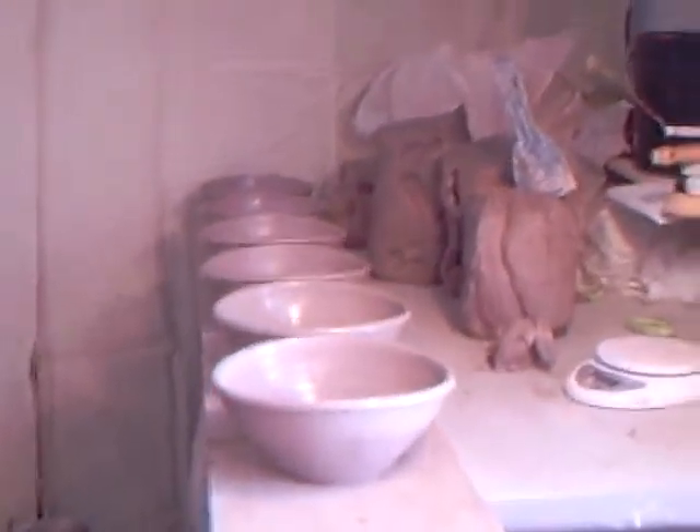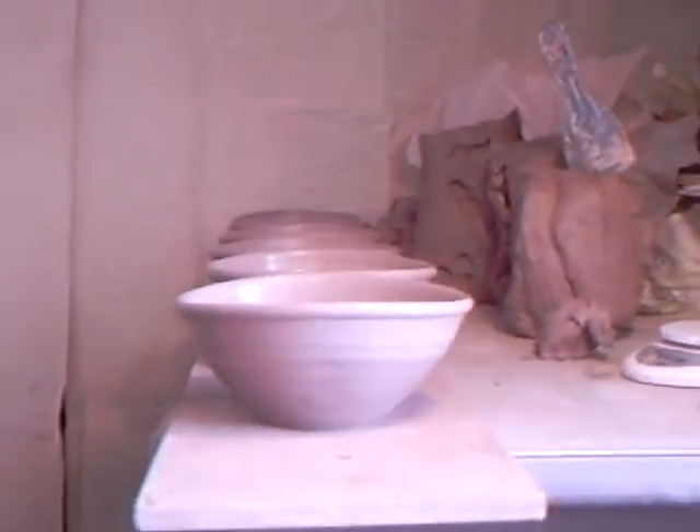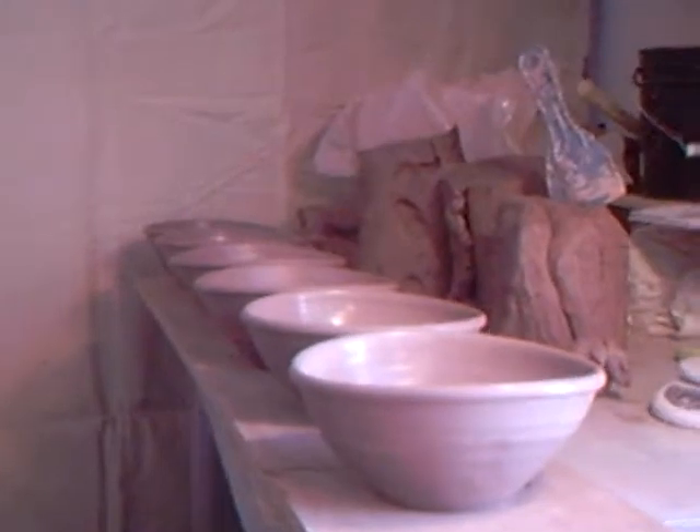"Oh Simon, not GP bowls again — haven't we done these 35 times already?" I know, yes, but there are so many things you can do with the GP bowl — you wait till you see these! Make them to a gauge and you'll get them the same height and the same width, so when your customer breaks one, they can come in and you can get another one the same. Very high tech! But why not make them the same? Keep practicing — see you soon, bye bye!